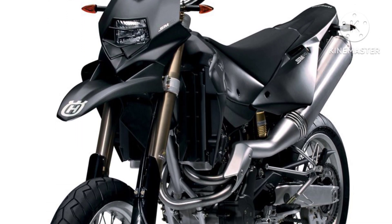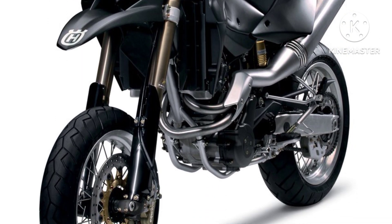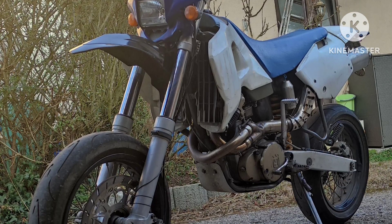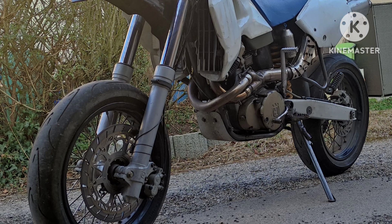The SM610 was also designed to allow for comfortably carrying a pillion passenger. The saddle has different density padding and anti-slip footpegs. Thanks to special clips fitted to the rear frame and mudguard, side panniers can be fitted as an optional extra.